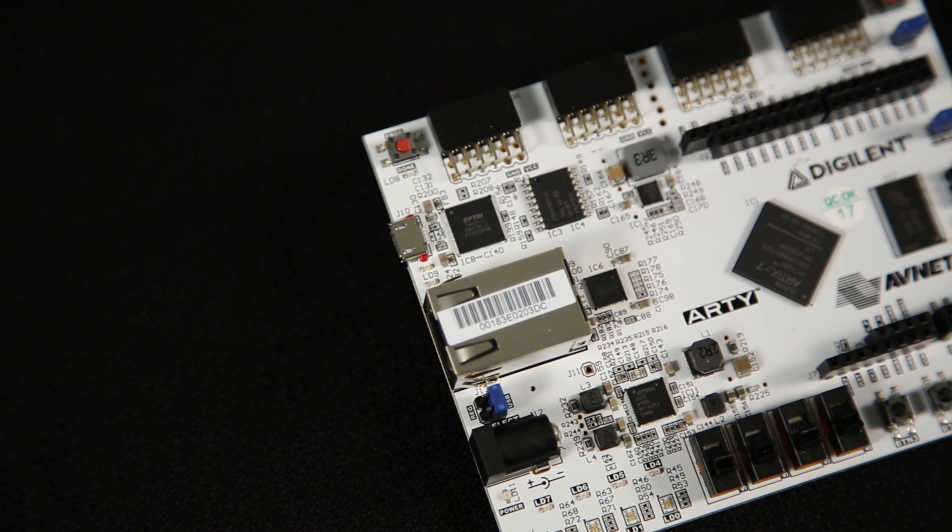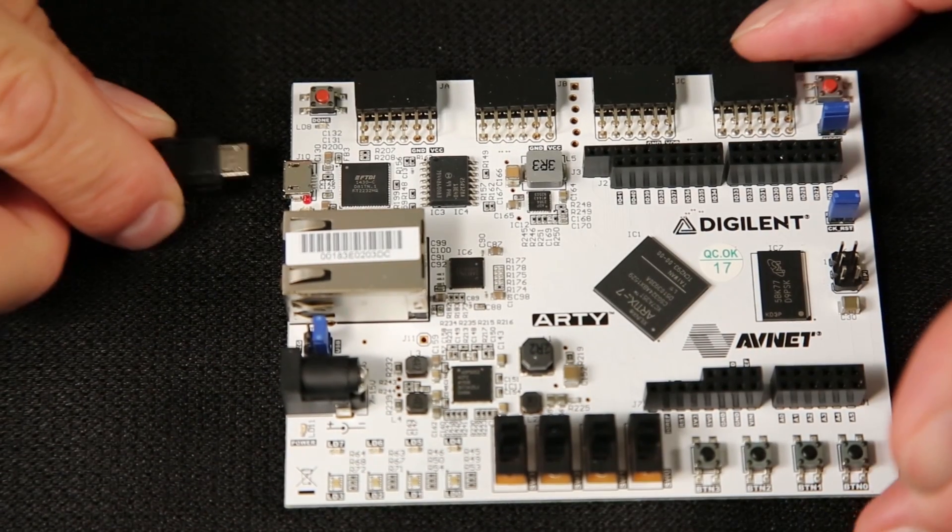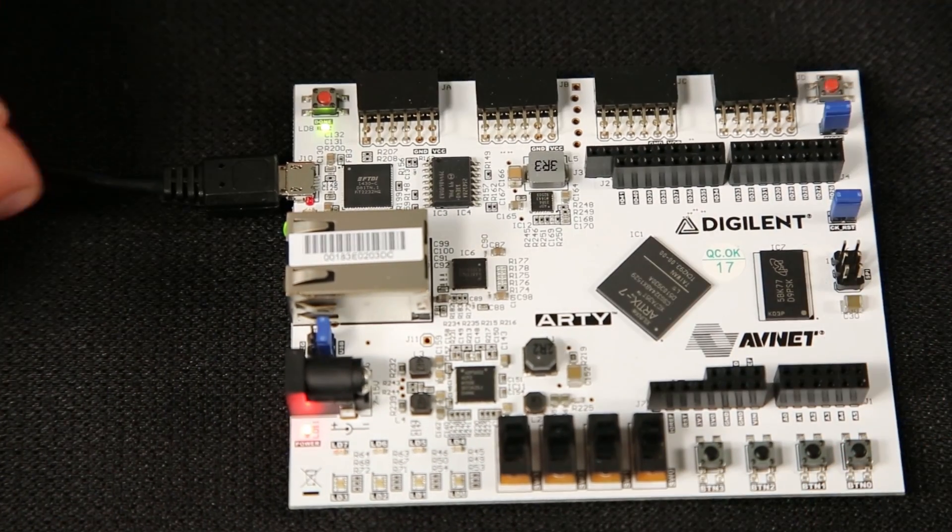Let's power on ARTI. ARTI can be powered by the USB JTAG UART port, or a 5-volt wall wart. Today I'm going to use the USB power, because as part of this power-on demo, we'll also be testing the UART. You'll need a standard USB-A to micro-B cable — it's not included, sorry. Plug in the micro-B end to the JTAG UART port, and then plug the other end into your PC.